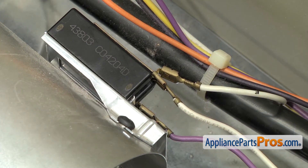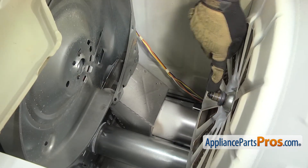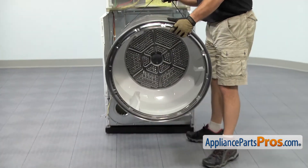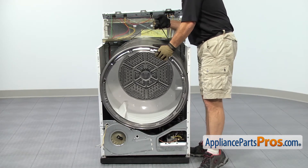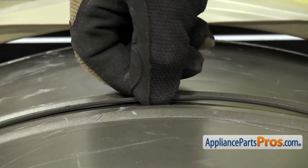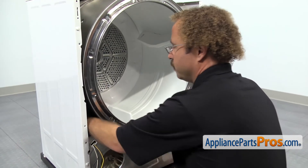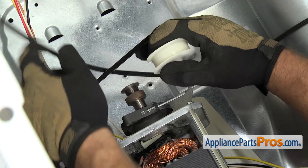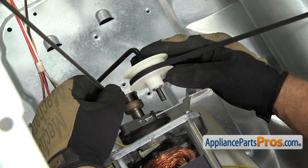Once you have the wires reconnected, we can put the dryer back together. To put the drum back in the dryer, you want to make sure that the shaft on the center of the drum goes into the opening. We're going to use the belt to lift it up and guide it back through the cutouts. Once you have it in place, let the belt down and make sure the ribs are against the drum. Then we can put the belt around the pulleys — reaching inside and pushing the idler pulley down towards the bottom of the machine, the same as before. Once you have the belt routed through, you can pull your arms out.